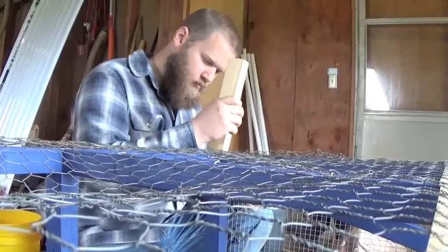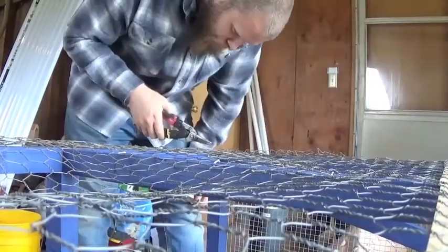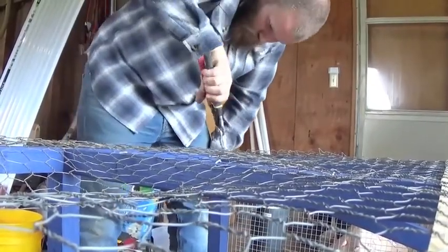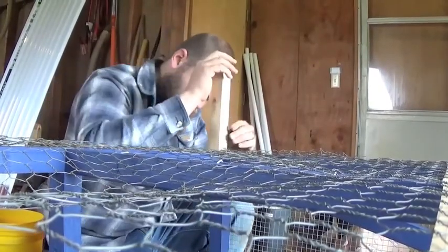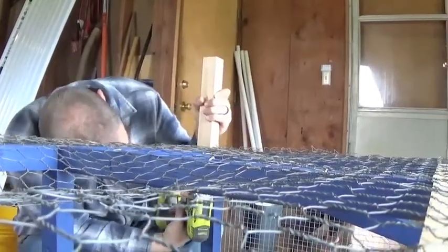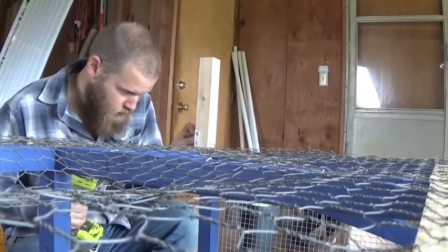I brought it up and realized I had folded the wire over and needed to trim some of the extra off so that the foot peg would be able to sit flush, or at least relatively flush, with the bottom of the coop. Screwed it in a few times, then added a flat brace on the front for extra strength. Now we've got to get this thing outside of the garage so that we can flip it over and start working on the top.